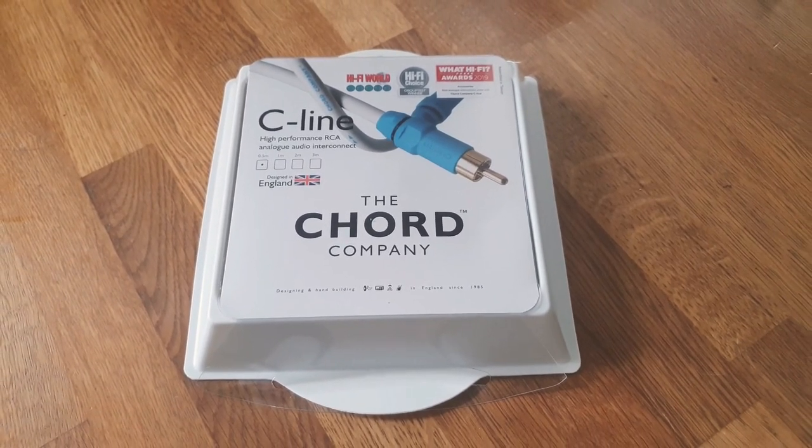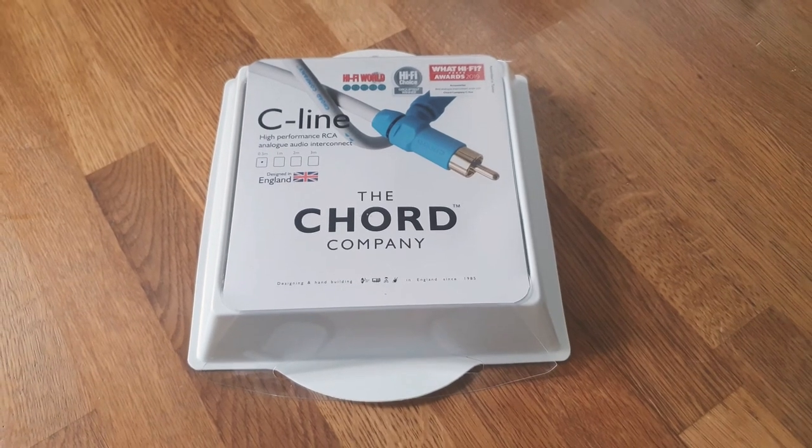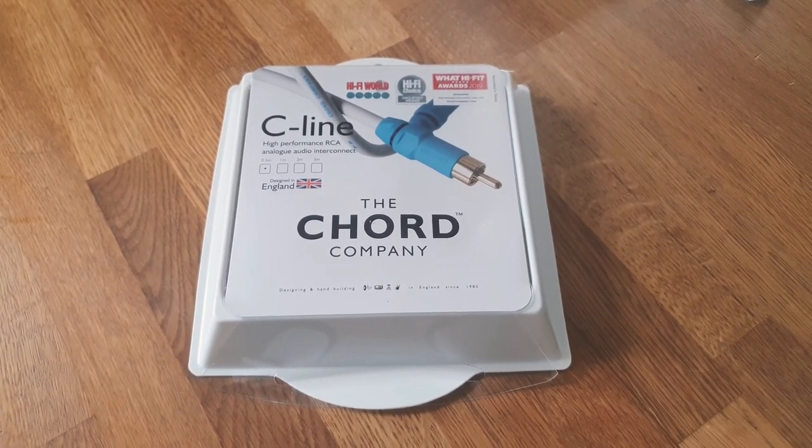Hi guys, James here from Audio Tech. We'll be reviewing and giving you a quick insight into the Chord Company C-Line High Performance RCA Analog Audio Interconnect.